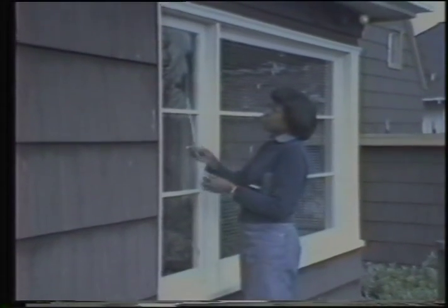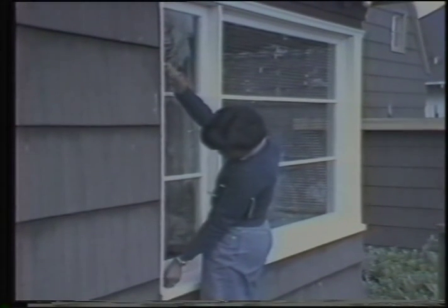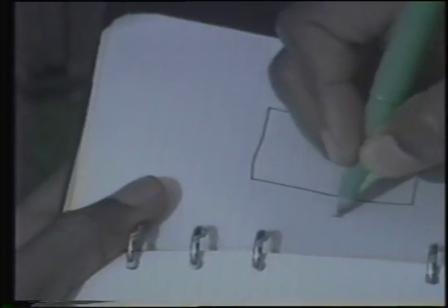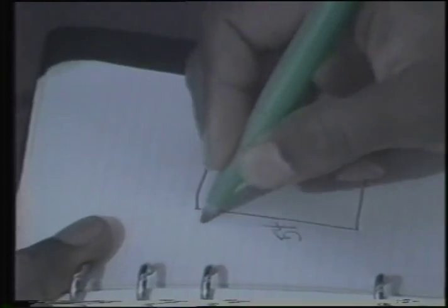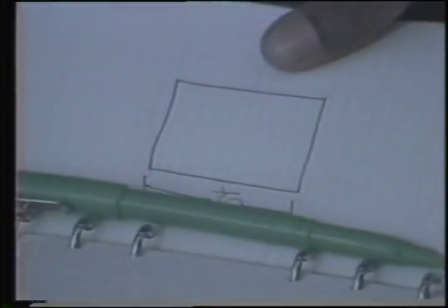Measuring the windows is the first step, and it's probably the most important. The idea is to make a frame about one-eighth inch smaller than the window all the way around. Measure all four sides individually because window frames tend to become unaligned over the years. Write each measurement down as you take it.